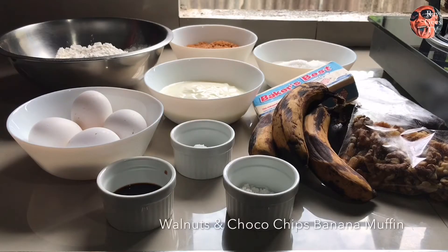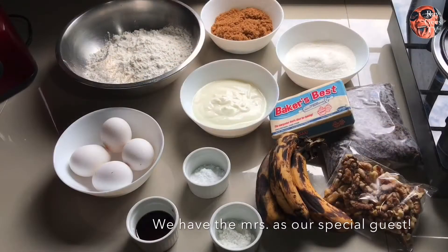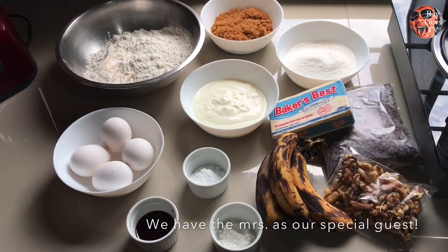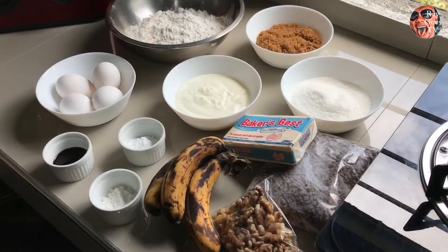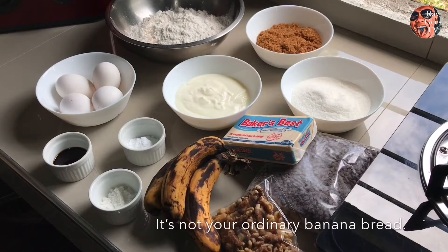All nuts and choco chips banana muffin — ang sarap nitong i-bake natin ngayon! Since baking ang gagawin natin today, ang special guest natin ay ang aking niece, at siya ang mag-bake at magtuturo sa atin ng paggawa nitong napakasarap na muffin na ito. Hindi ako mahilig sa cake, pero nung natikman ko ito, hindi mo siya matitigilan — yun lang masasabi ko.